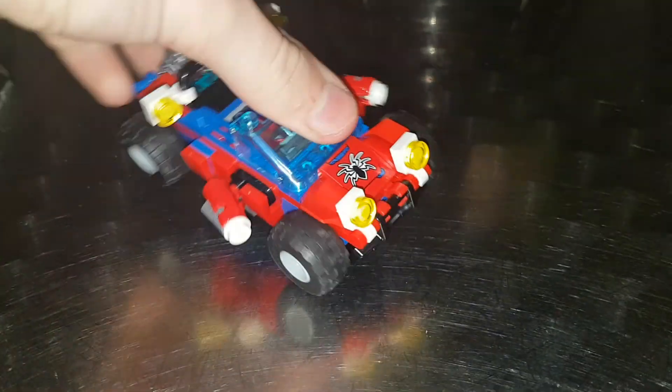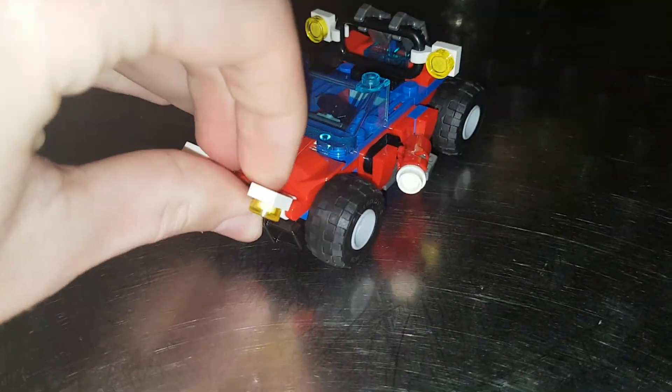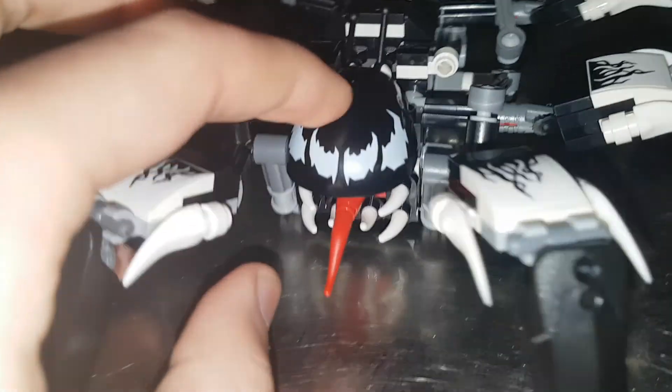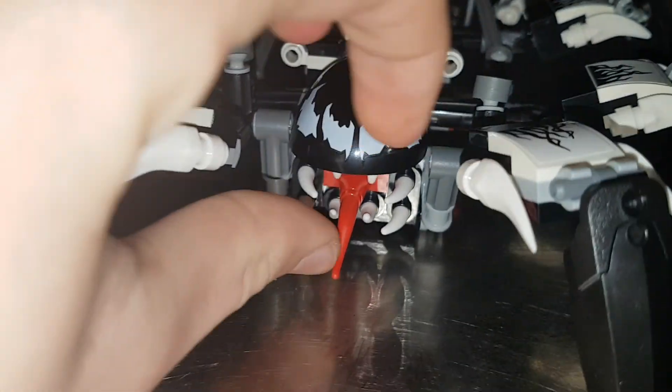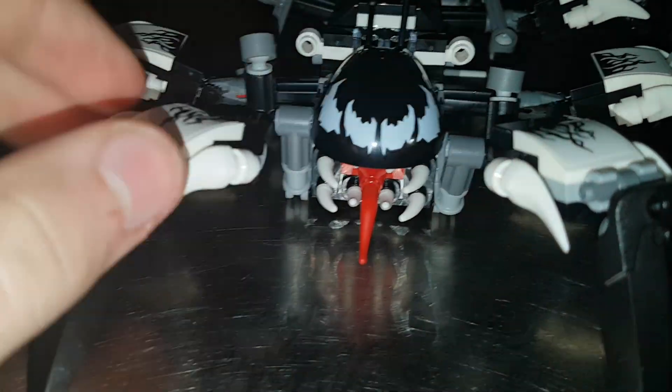It moves pretty well. You can also move the lights up and down. Moving on to the next build which is the Venom Crawler. It has a nice printed dish piece, a creepy mouth piece, and a nice vine piece in red for a tongue.